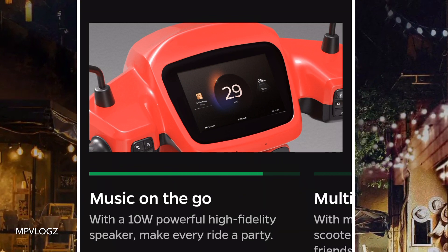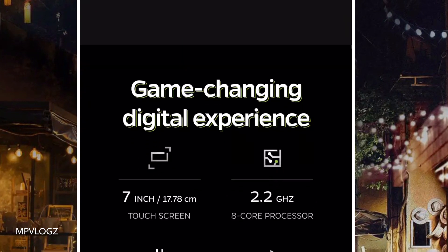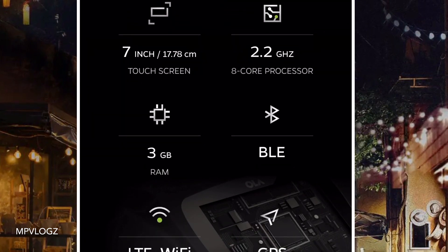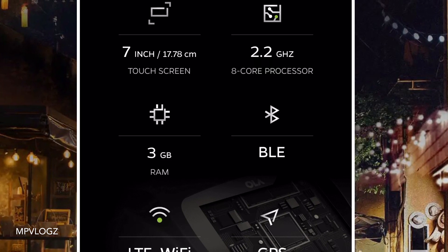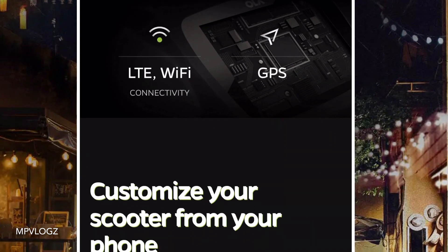I will use the UCR. I have to use the 8-inch test screen. I have to use the 2.8 gigahertz, 8-core processor, 3GB RAM, Bluetooth, WiFi. The GPS is an advanced title.